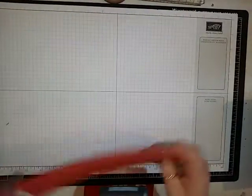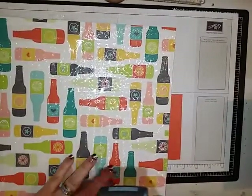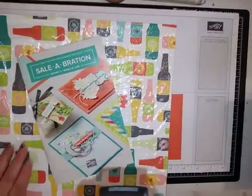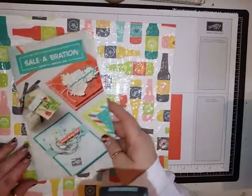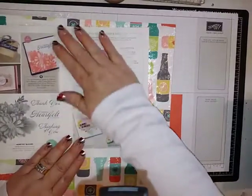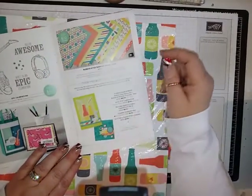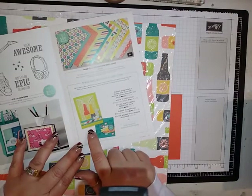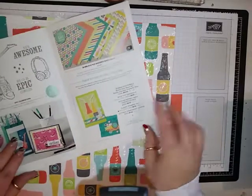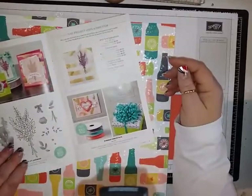I'm using the designer series paper that is in the new celebrations catalog. If you need a catalog and a celebrations brochure and you don't already have a demonstrator, I'd be happy to send you one — just message me or leave your email address. This paper is called Bubbles and Fizz and it coordinates with the Bubble Over Bundle from the new occasions catalog, which has pop bottles and fizz.